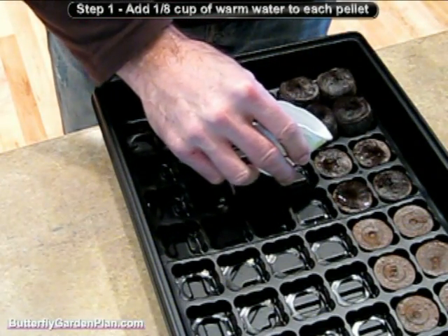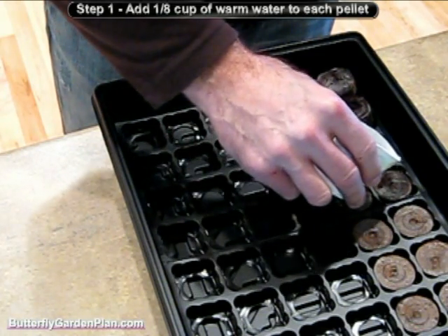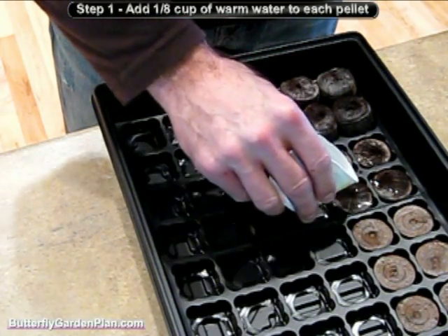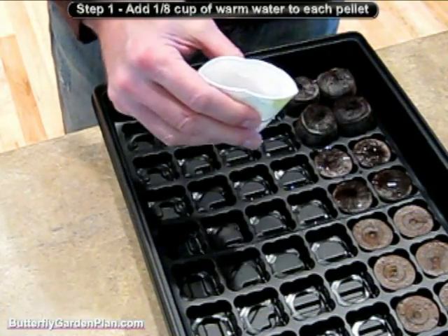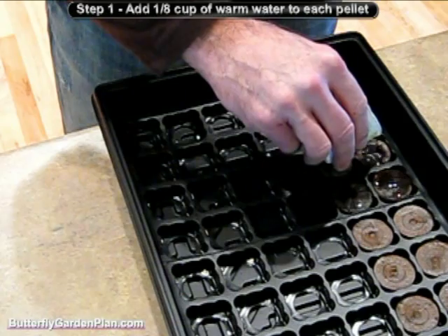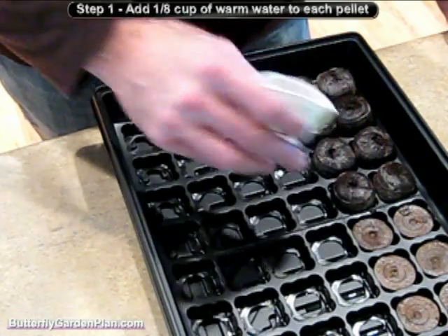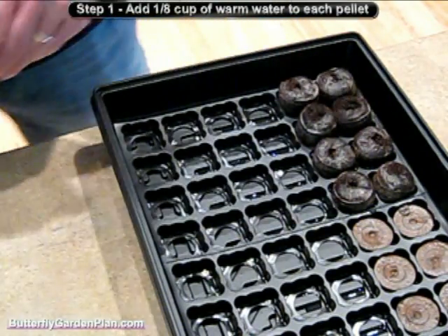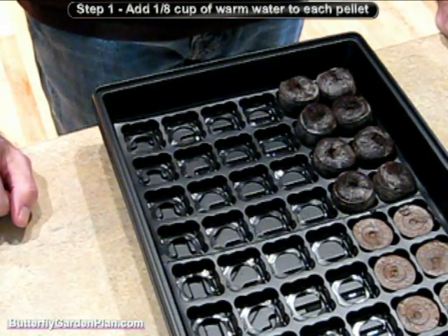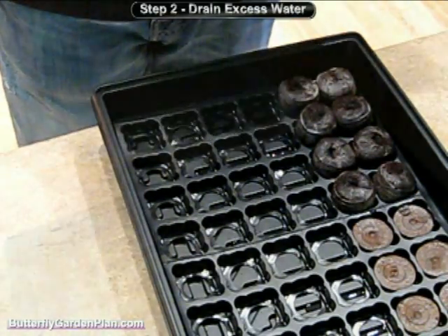We've got a four-step process here: you add your water to the peat pellets, plant your seed, and once the seedling comes up you can transplant it — putting it under some fluorescent lights indoors to let them grow bigger. Then step four is to take them outside and put them out in your flower bed. We'll give it a couple more minutes to finish expanding and then we'll be all set to plant the seeds.